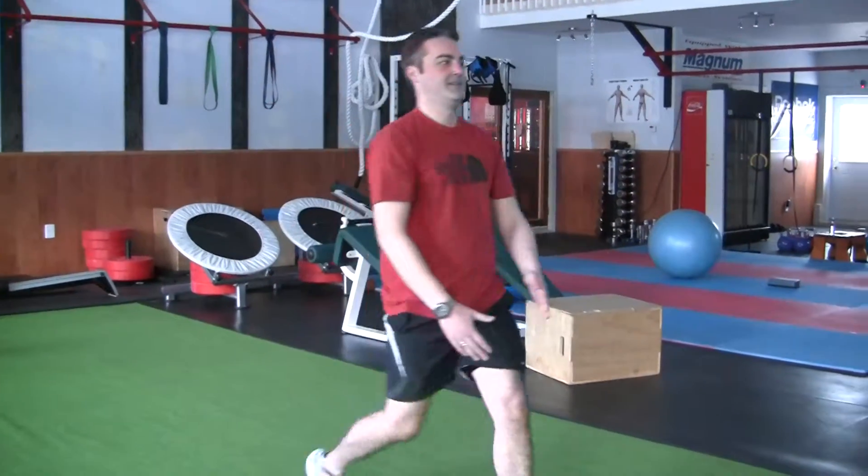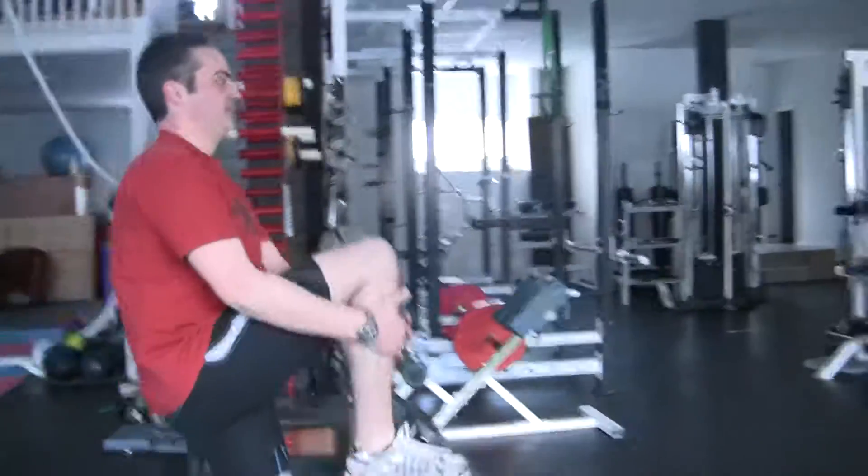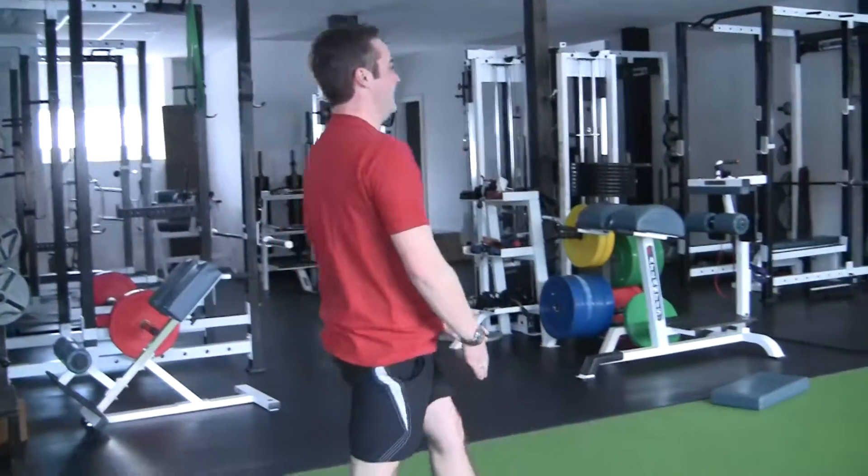Good. Grab it and pull. Grab it first and pull it. Keep your back straight. Grab and pull. Nice.